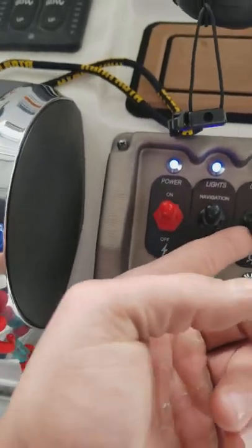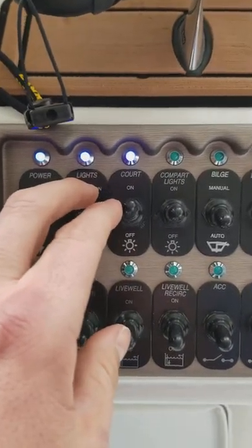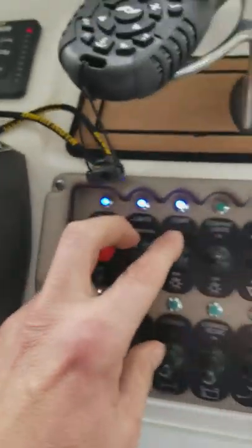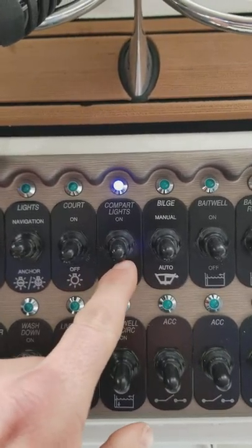This is going to be your nav and courtesy lights — this will turn your backlight on and your front lights on, as well as any interior lights you may have in the boat. This is going to turn any of the compartment lights on.